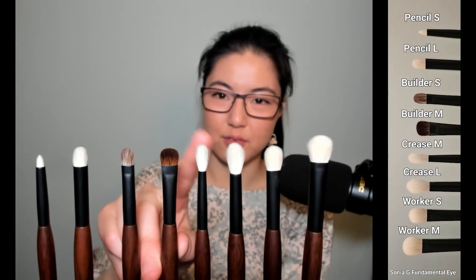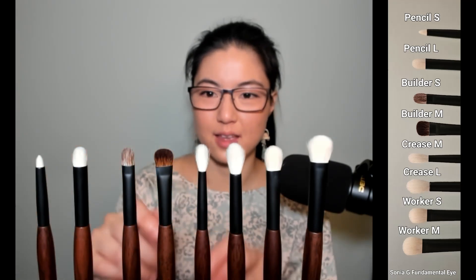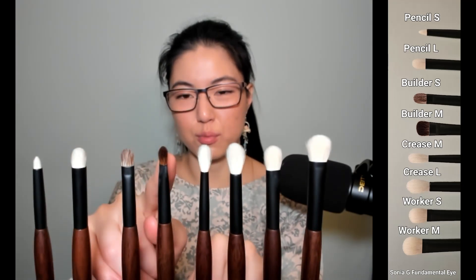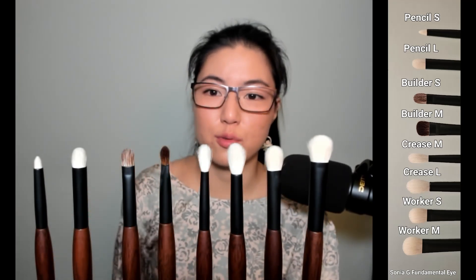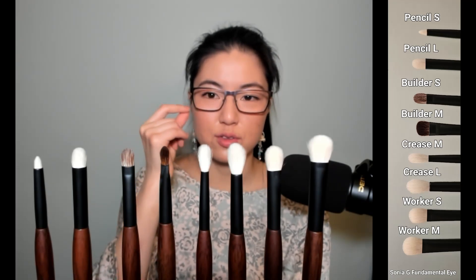On the converse, if Crease M is a featherweight application, Builder M is the one that lays color down really opaquely. You have a wonderful big surface to cover area quickly, and along its profile edge you have more precision — useful if you're trying to get just underneath or above the crease area, say for a cut crease. The tip, with the finest pressure, can even smudge.